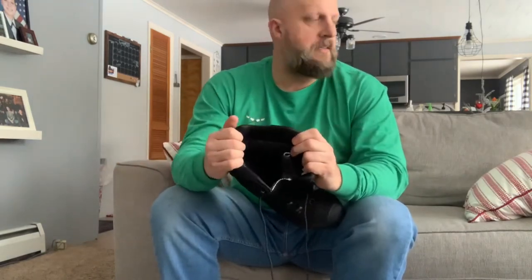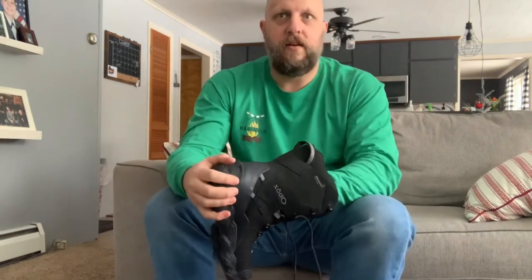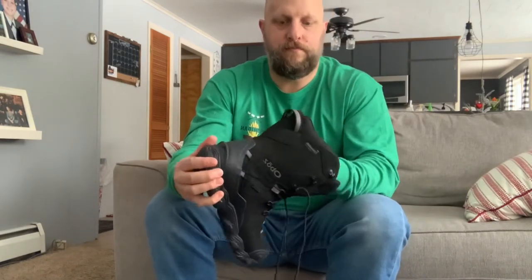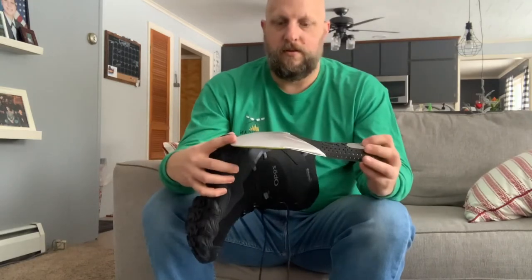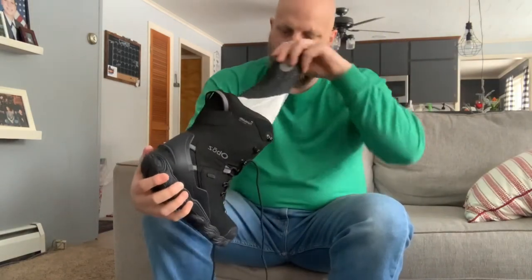The insulation is 400 — I'm not sure of the exact terminology, but a lot of the boots I looked at for hiking had a 200 insulation rating. These also have an insulated insole with reflective insulation, and the arch support technology is just incredible.